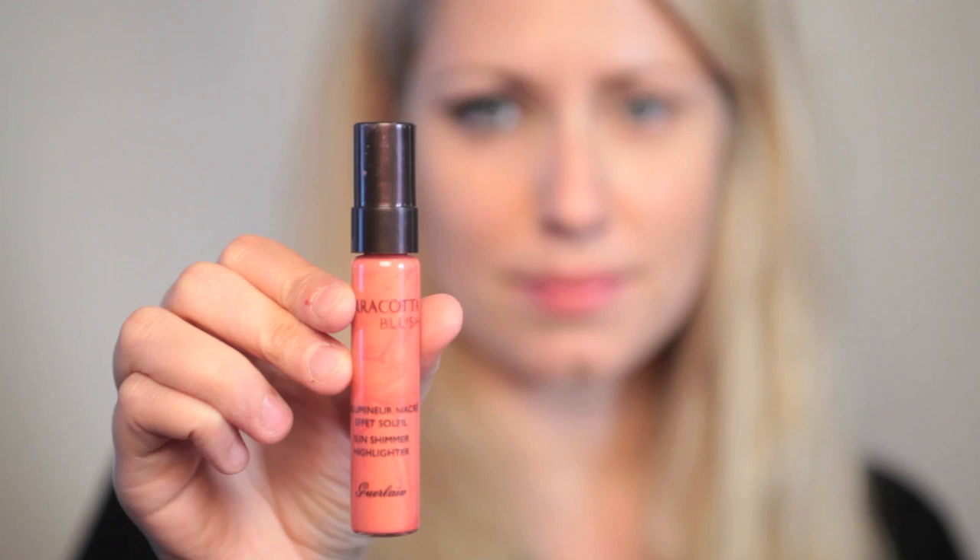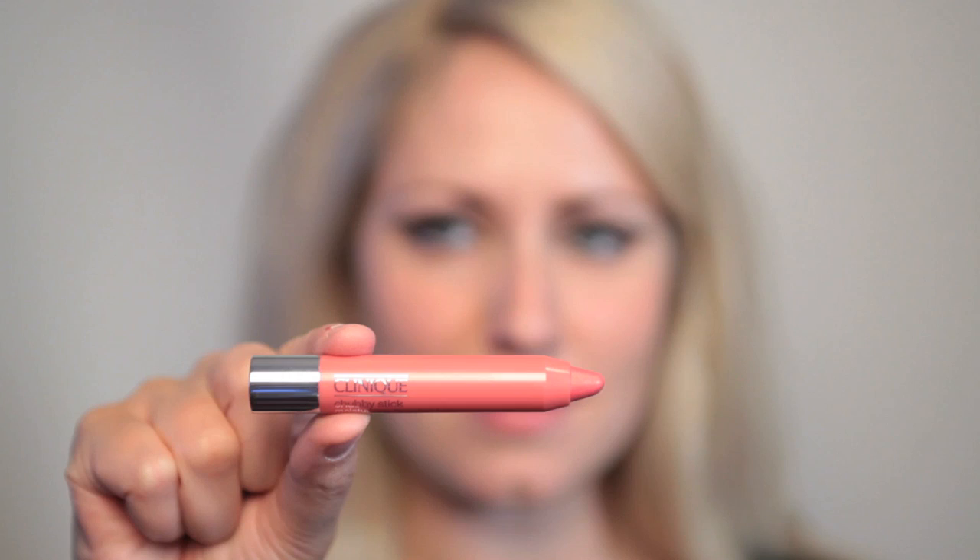Always blend from underneath. Now I'm taking the terracotta blush and dabbing a little bit on the apples of my cheeks. I don't want to use too much blusher for this look as everything else is so dramatic — it could end up looking a bit weird. You just want almost a healthy glow to your skin.